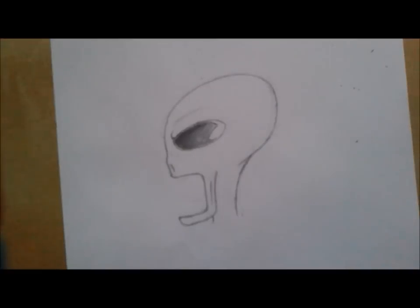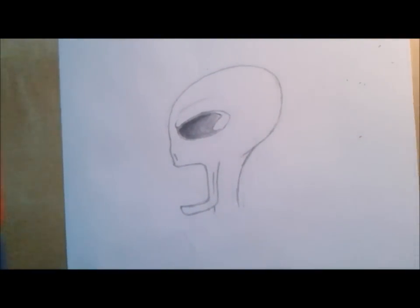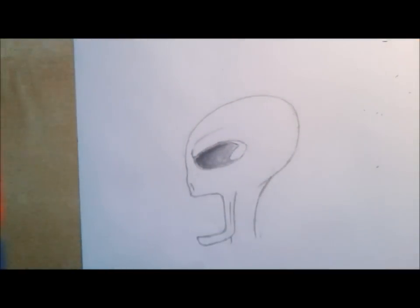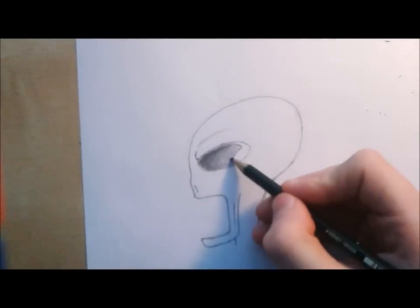By the way, I'm turning up my light because it's a little bit dark here — maybe you can see it better now. I'm switching to HB. Well, you have more or less the eye now, and you can go further with the bones of the head.